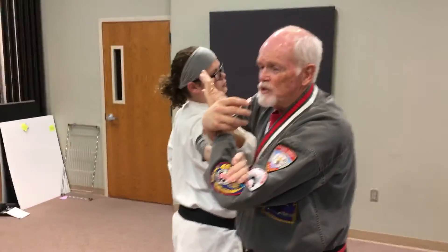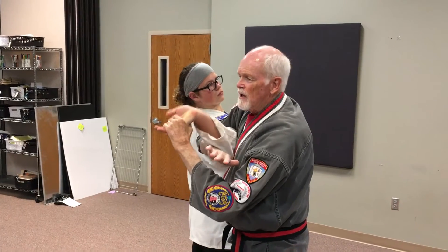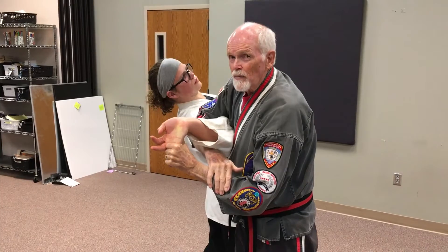The bent arm lever lock can be followed up by grabbing the fingers — the two little fingers especially — and cranking them off.